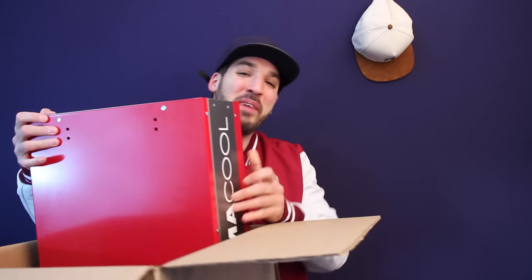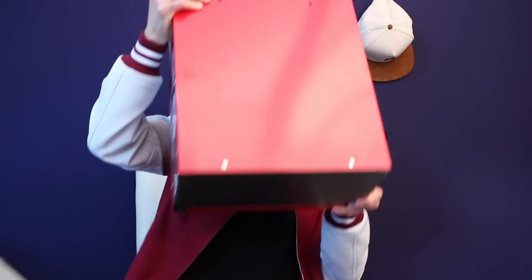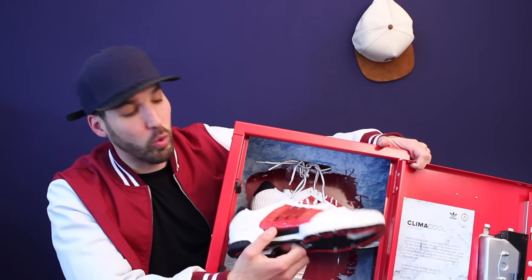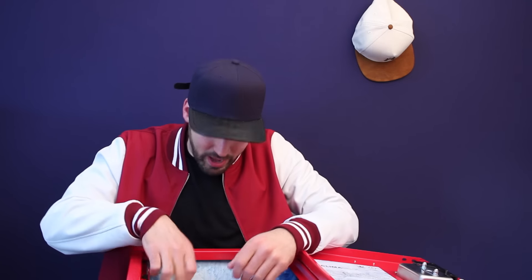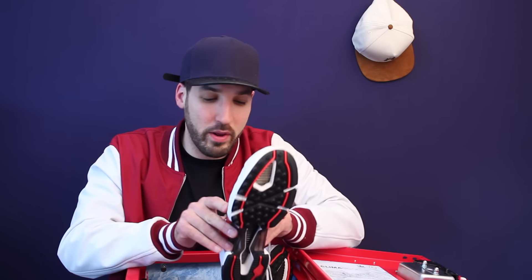So this may not have been the best place to unbox these shoes. We've got the Adidas Climacool in the white, red, and black colorway. I've been wanting to check out this model — I saw a few monochrome pairs. Adidas has just been killing it recently. I've shown you guys a bunch of their new stuff. By the way, that Adidas lookbook is one of my most viewed videos, so shout out to you guys for supporting that one.